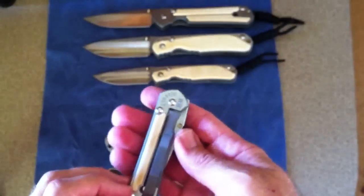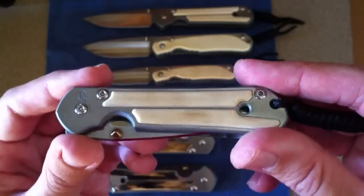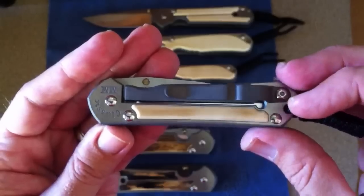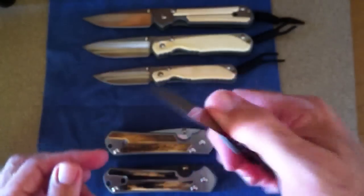And here is the classic — the little brother of the classic up top. This one has a little bit more character in the ivory, not completely white. It has a few tan streaks running through it, but beautiful nonetheless.